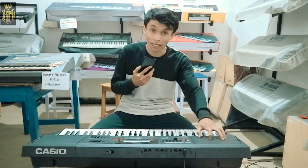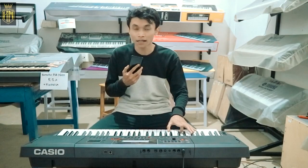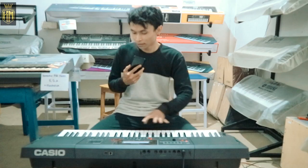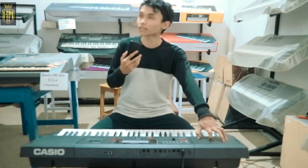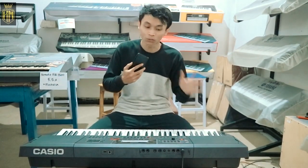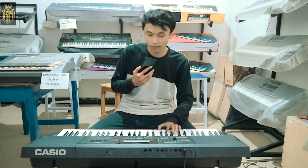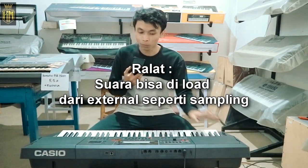Fiturnya diambil atau diturunkan dari kakaknya yaitu MZX. Suaranya, walaupun belum sampling, sudah mendekati sampling karena sound-nya mirip dengan MZX500. Ada fitur lagi yaitu AIX atau AIX Sound Source, di mana sebelumnya Casio belum pernah ada fitur seperti AIX. Intinya suara itu melebar, jadi wide, tidak menyatu, jadi suaranya enaklah, mendekati MZX.